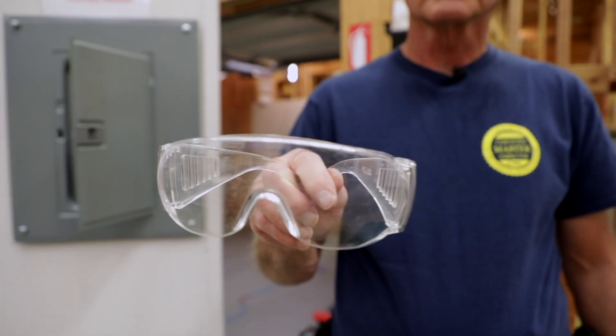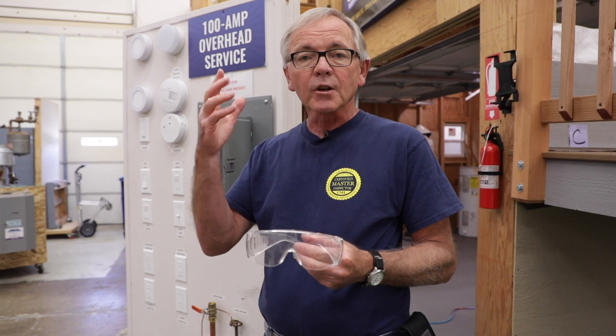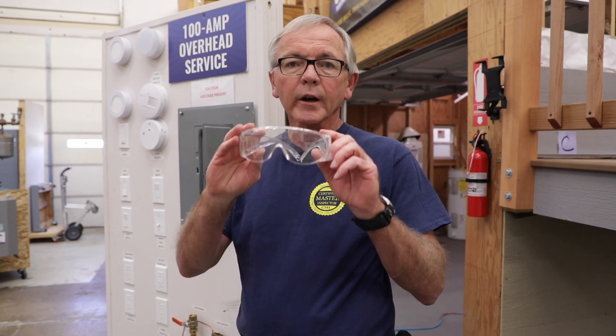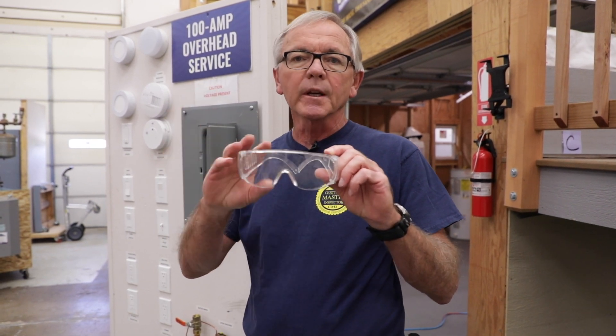The next thing is safety glasses — this is for the inspector. If your prescription glasses are safety rated, you can just leave those on. But it's highly recommended that you use a pair of safety glasses before you attempt to get into the panel.